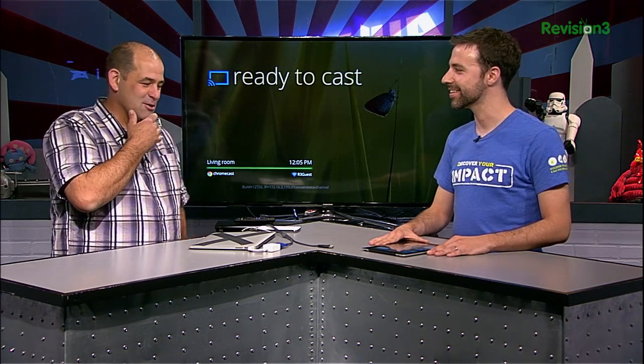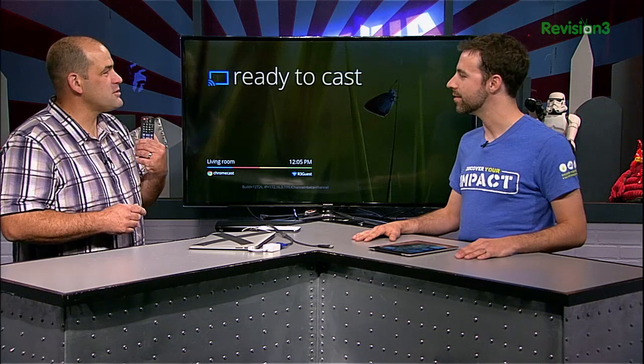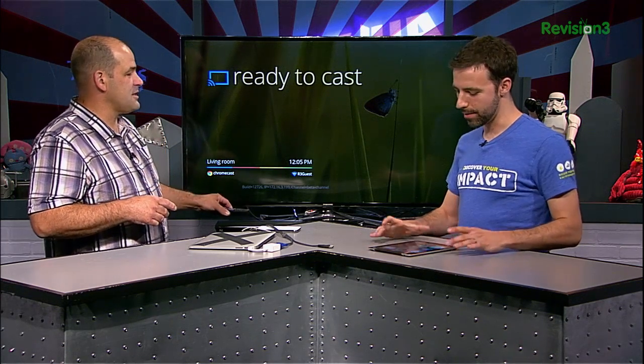You will never talk smack about any of our partners, which is why you're the director and I'm lowly talent. But this is exciting — there's no remote. That's the funniest thing about Chromecast. What do you use to control this HDMI video player? Your device. The idea is you fling whatever's on your device — you cast it to the Chromecast. Android, iOS, Chrome browser — those three.